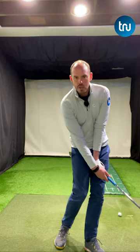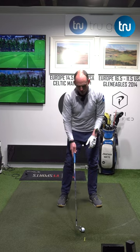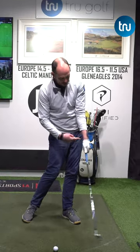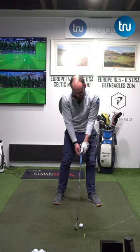If you're scooping too much at impact, grab a spoon and put it down the back of your glove so the spoon is sticking up your forearm. Now I can't go this way into impact. Start with some little small swings and just try and feel like we can get our handle forwards. If I move the wrist this way, the spoon is digging back into me.